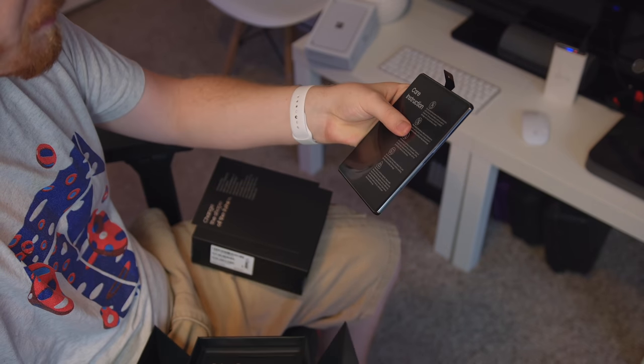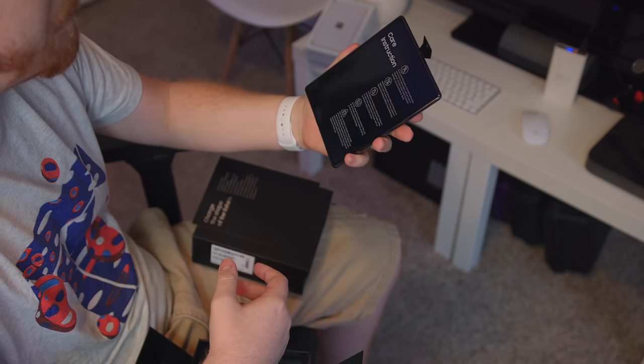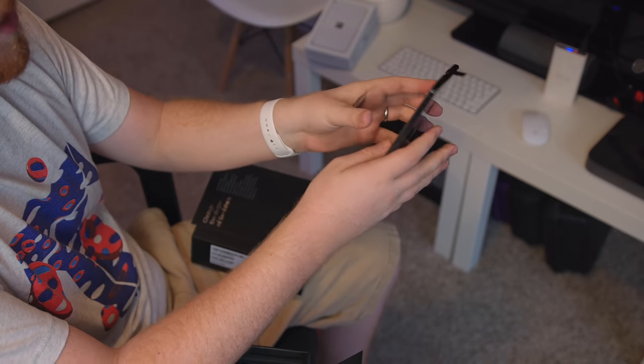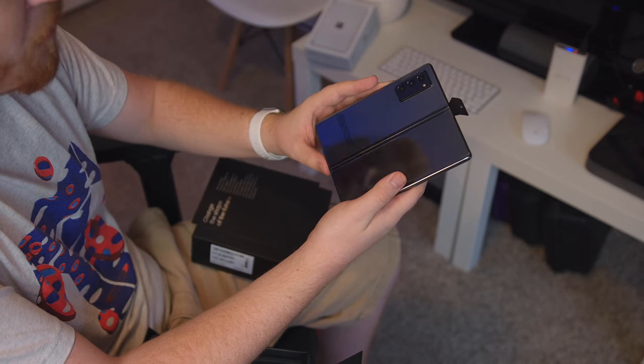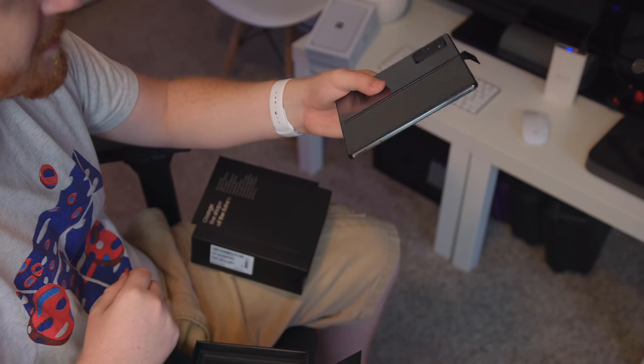Pulling it out of the box here. Out of the box it feels pretty heavy, but I like the screen real estate we're working with here. And oh my goodness, there's a giant camera bump on the back I'm just now noticing. And that is a tall, skinny screen on the side there. I can't wait to attempt to boot this thing up.